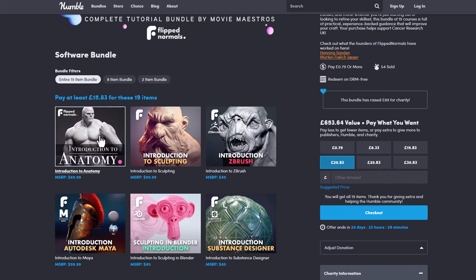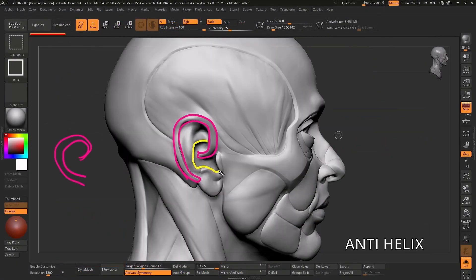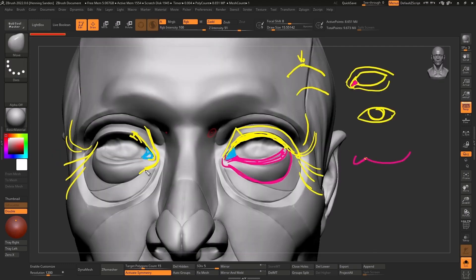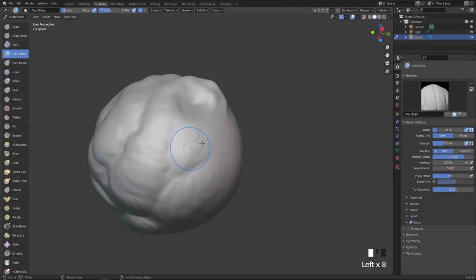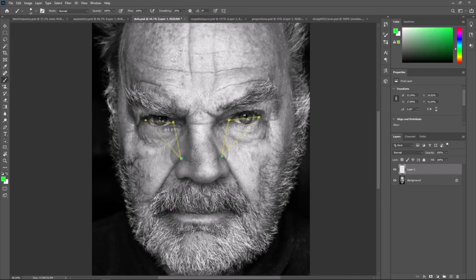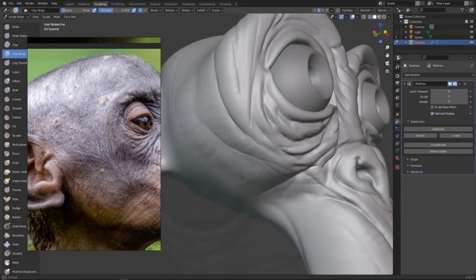First off, if you're thinking about learning anything about anatomy, they do have a full-blown anatomy course that would get you up and running — it is more like an anatomy recipe. The same thing can be said for the sculpting, so if you're thinking about learning how to sculpt, probably in ZBrush or even in Blender, you also have that. These courses are just high quality, and previously you did not have access to them except by going over to Flip Normals directly.